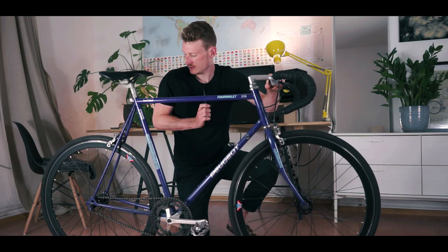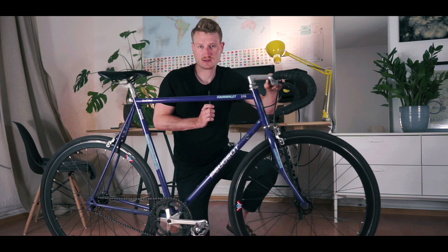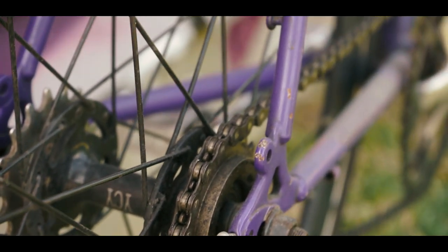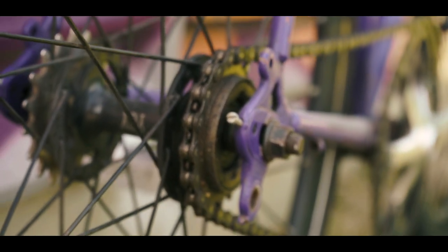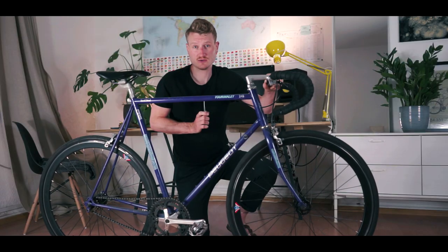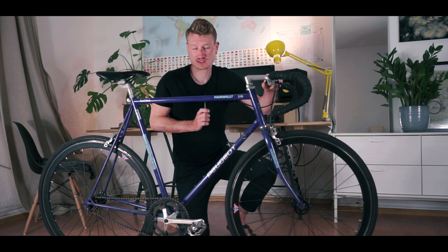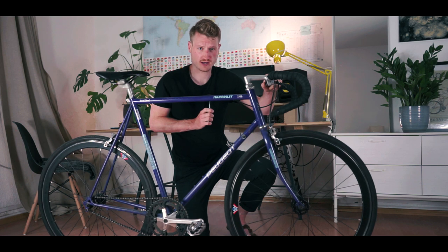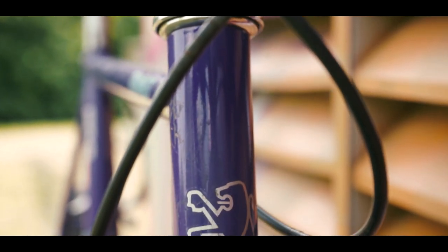This fixie isn't actually a fixie — it's a single speed, because we have a flip-flop hub in the rear and I chose to go with the free hub side, because I'm not used to riding fixed and I don't like the idea of having a fixed gear on open roads with traffic. Nice retro paint job with all the decals.